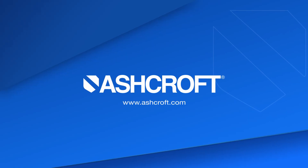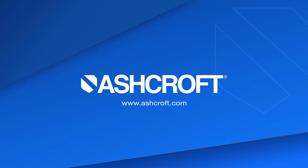To learn more about the E2G, we would recommend that customers go to the Ashcroft website at ashcroft.com. However, if you can't find what you're looking for, you can certainly contact Ashcroft and either contact your inside sales representative or somebody in the marketing team to help you.